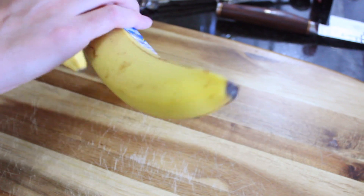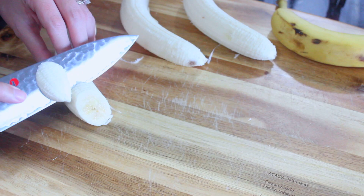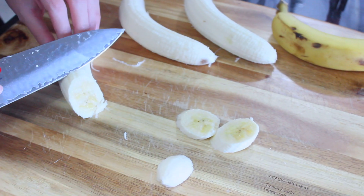I'm just going to peel some bananas. I'm slicing the bananas at an angle just because it makes them pretty when we top our pancakes with them.